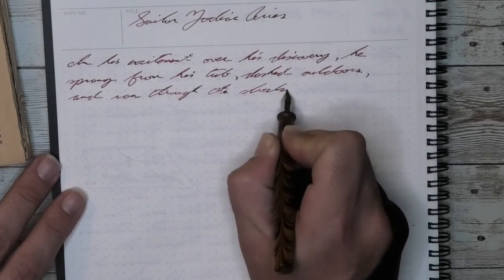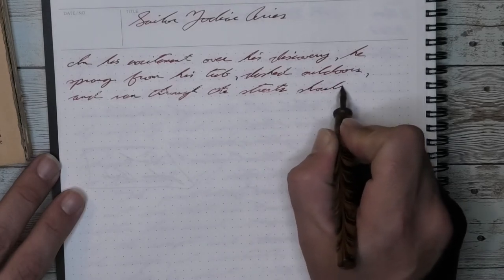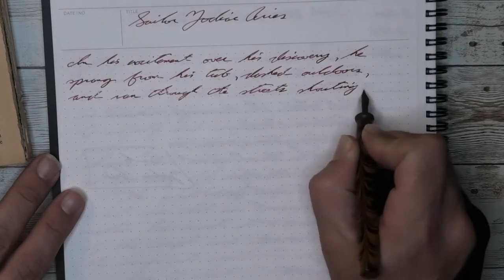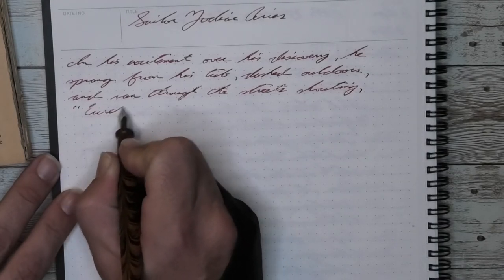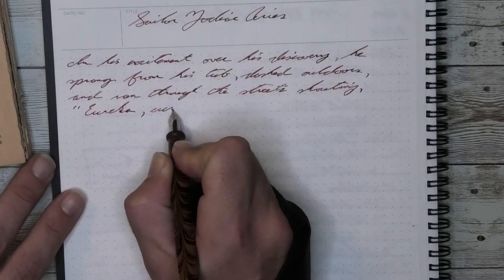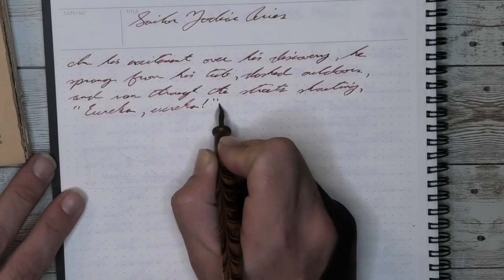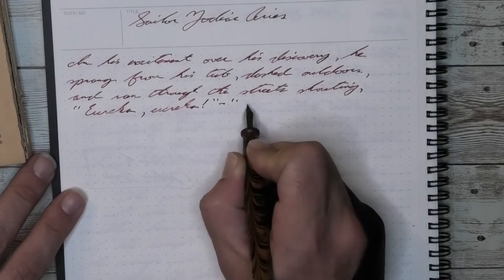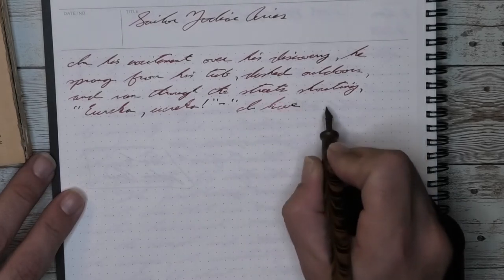Being able to experiment with different nibs at a very affordable price point is something that Fountain Pen Revolution does very well — a lot of their pens are very inexpensive. I do use this pen pretty regularly, not as much as I do the Ahab, but that's more a feel of the pen in my hand. I prefer the Ahab a little bit more, but I still really like using this pen.